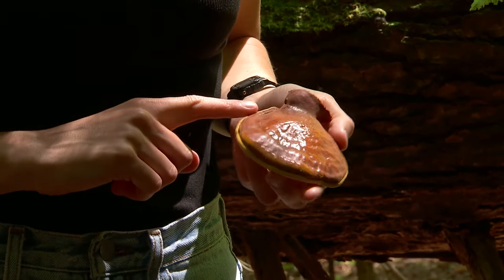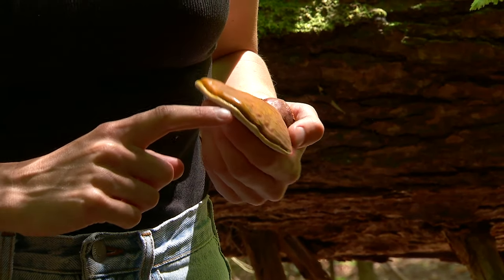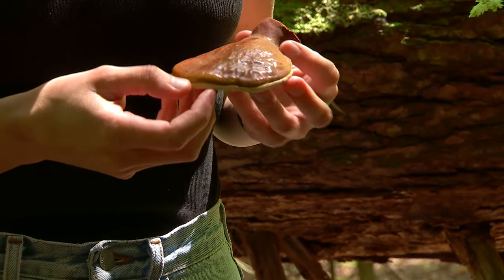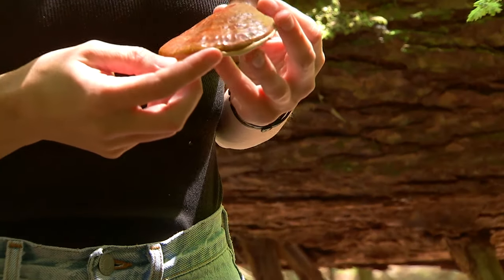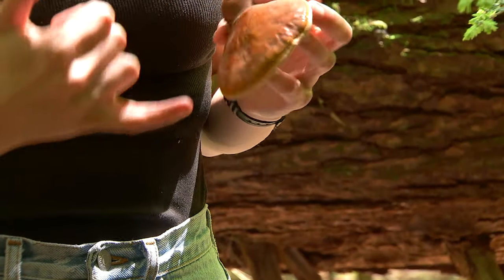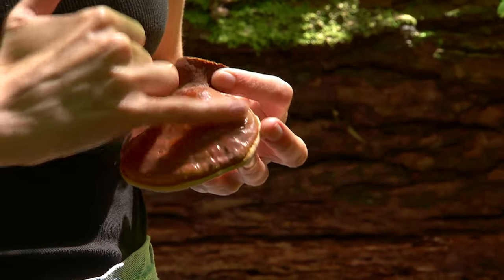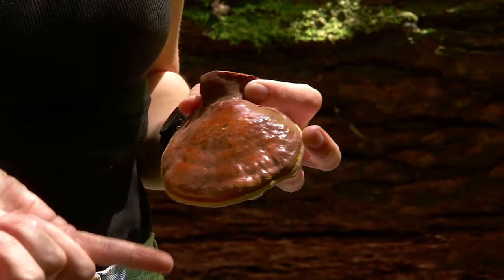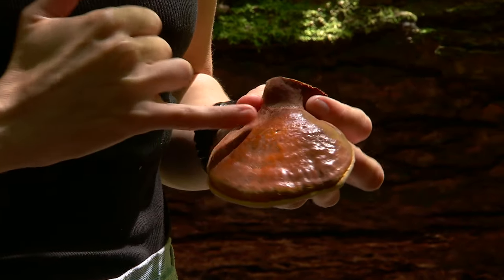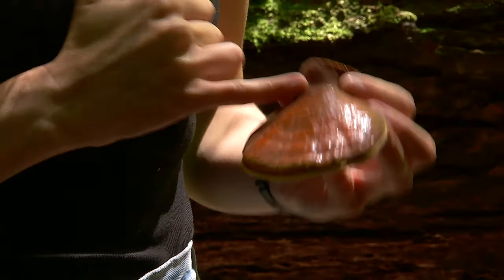You can kind of tell by looking at this white edge. When the mushrooms are mature, that's going to be really small or gone altogether. And you can also tell when a group of reishis is mature by looking at the backs of the ones around it. You can kind of see this brown powder — that's actually the spores. The mushroom above this one already dropped its spores, which means it has completed its life cycle.